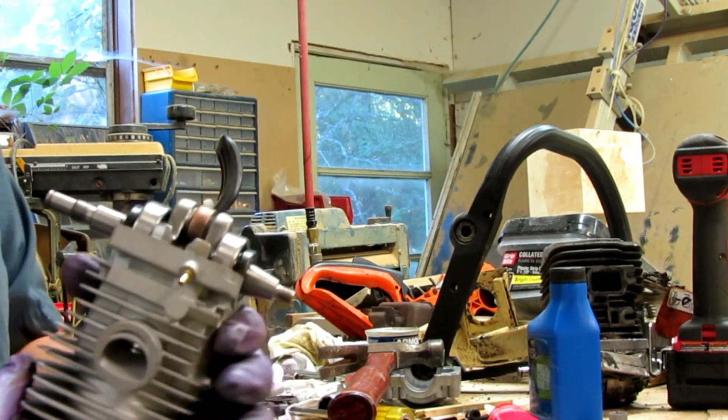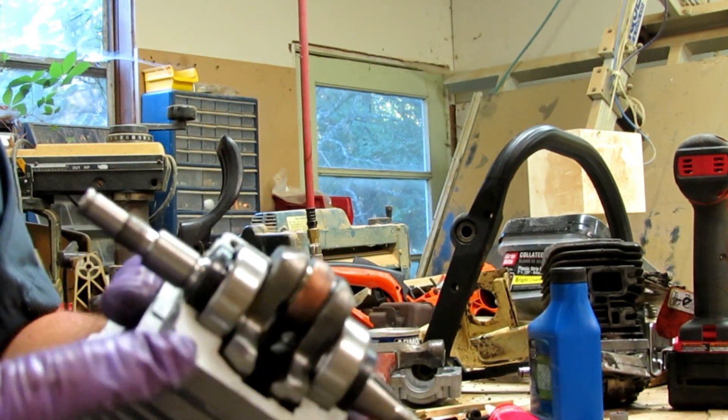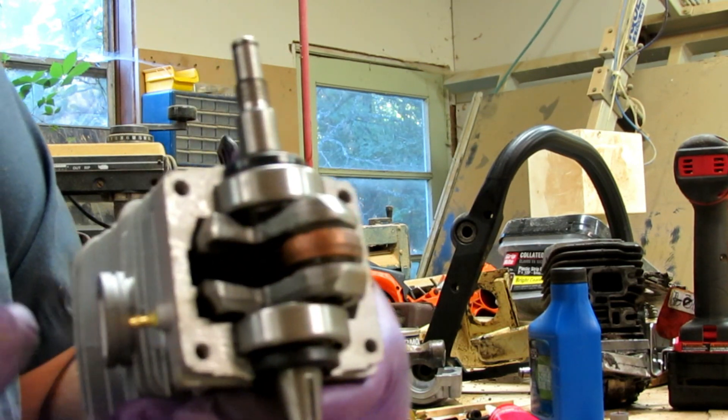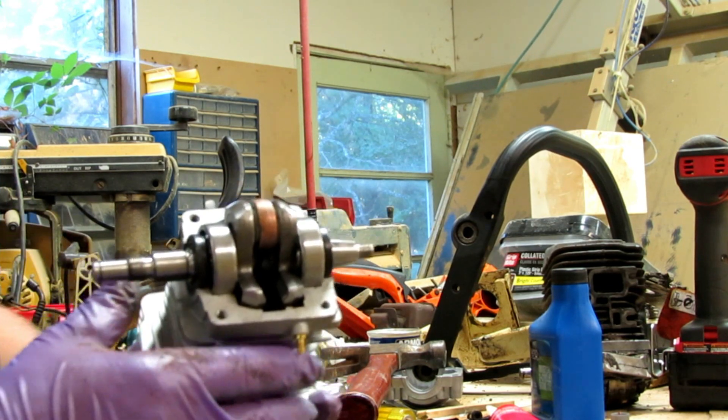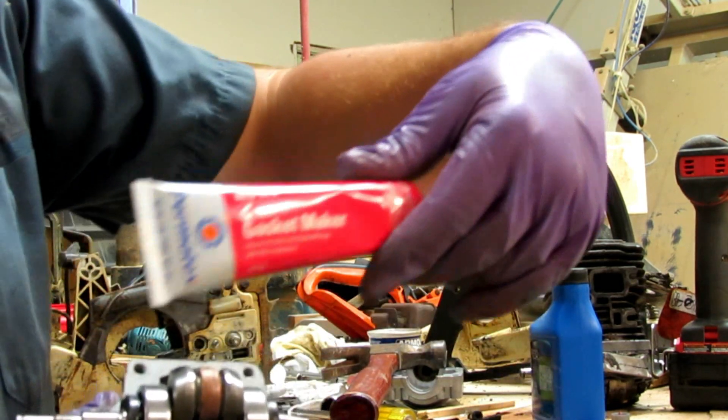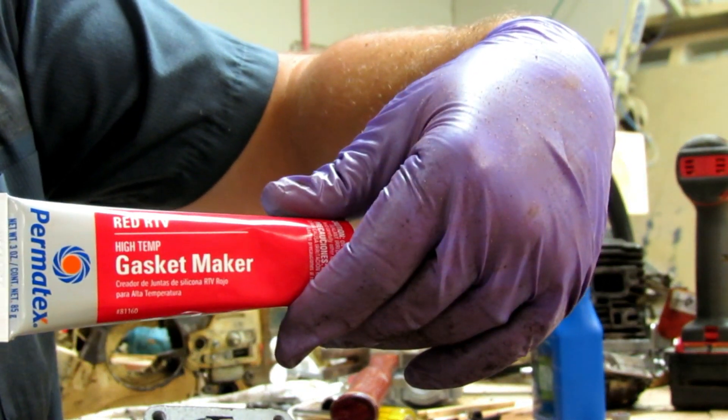I've got the new engine here. I went ahead and took the four bolts that were in the bottom holding the little plate on there off, and I've got to make a gasket. I'm going to use this red high-temp gasket maker.